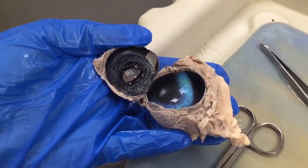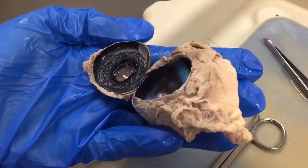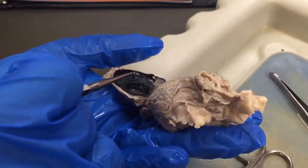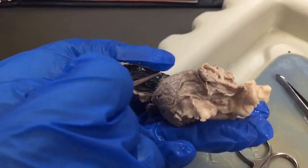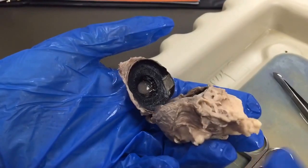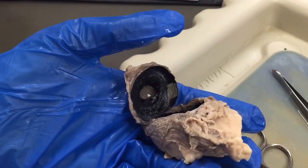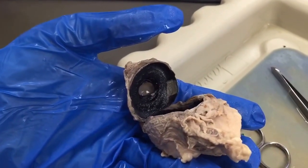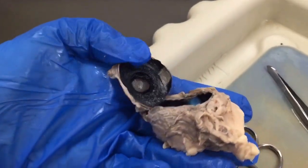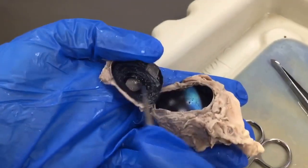I don't remember what the ora serrata is. Is that just like the outside? That's outside of the ciliary body. So you can see the ciliary bodies extend here, and then this part here that's all smooth is the ora serrata. The ora serrata marks the anterior margin of the neural portion of the retina. So it doesn't really describe a function. Those are the different parts of the internal structure.